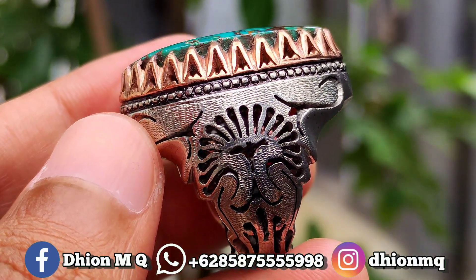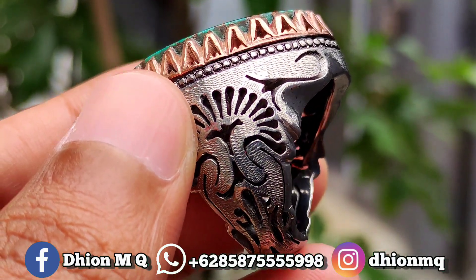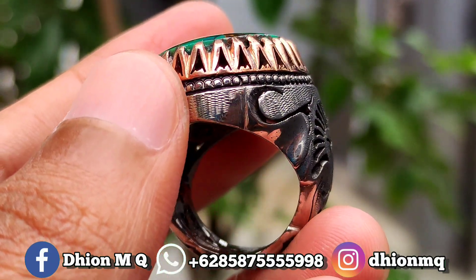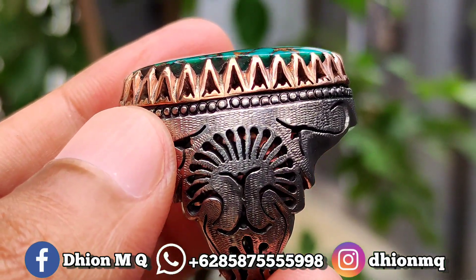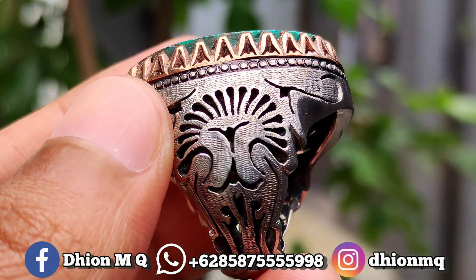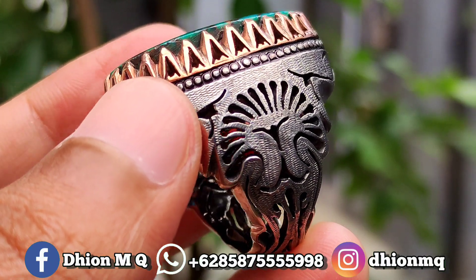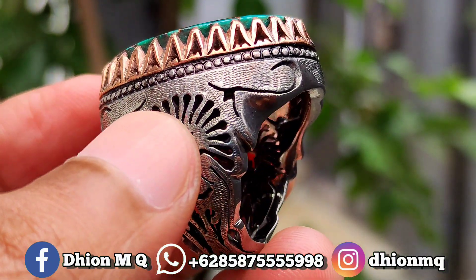Kemudian yang tidak kalah ajib, untuk ring braine matenya ini masih original dari Iran, alias masih belum diganti. Ring braine matenya sangat ajib, super tebal karena ini perairan, jadi sangat tebal sekali. Untuk kualitasnya bukan kaleng-kaleng ya.